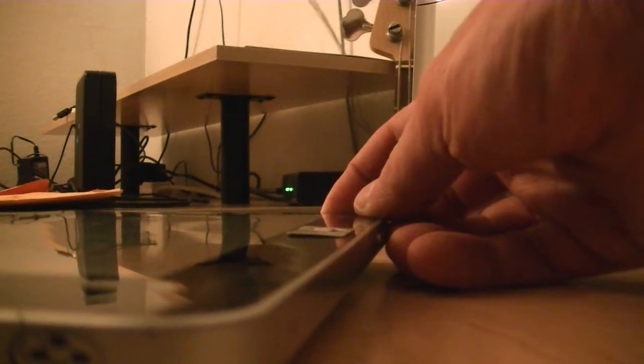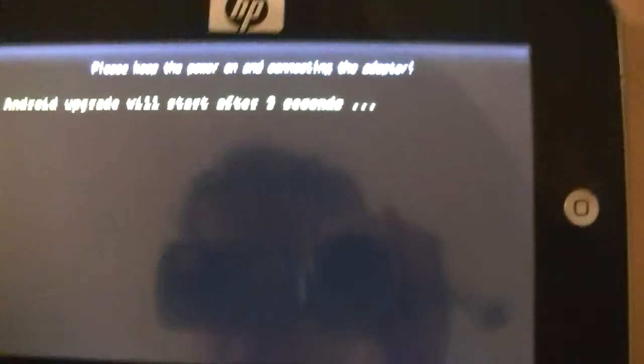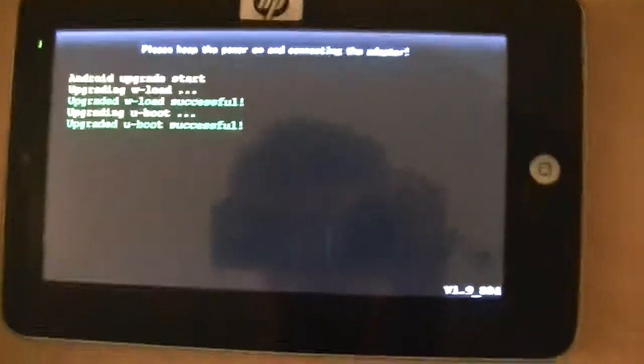It'll click in there. Now you push it in and turn on the e-pad — Flytouch, e-pad, whatever. I don't know what to call it. It's Gome Flytouch, the company that made it. But there were so many knockoffs of this particular 7-inch model with the 350 megahertz Viya processor.